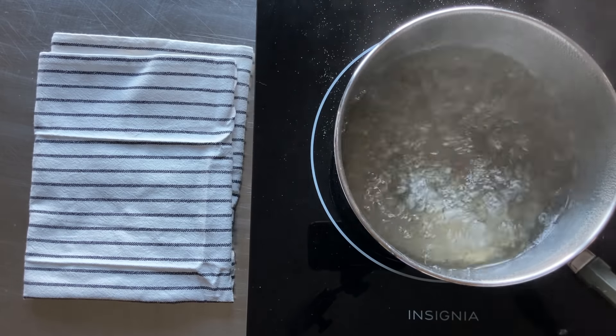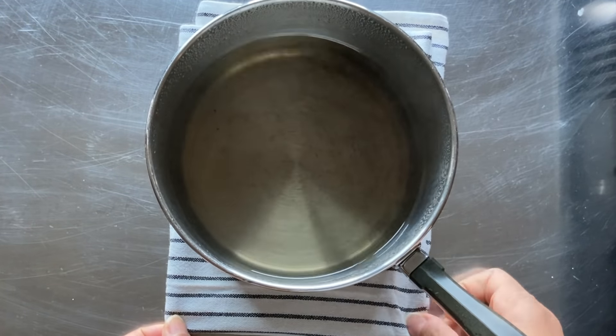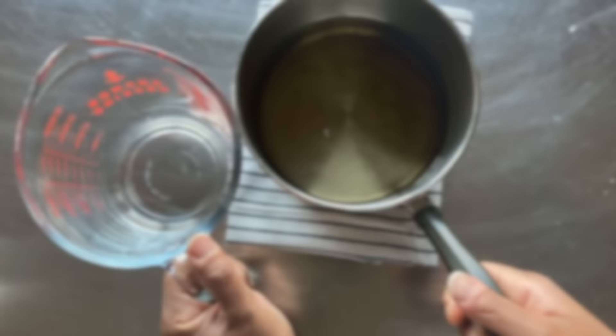Next, I whisk it around a bit. Then I heat the sugar-water mixture to a rapid boil over medium-high heat for about four minutes. This is our base syrup.